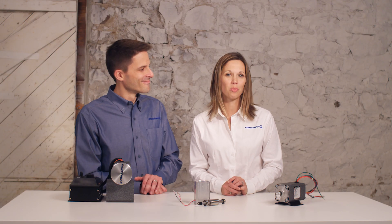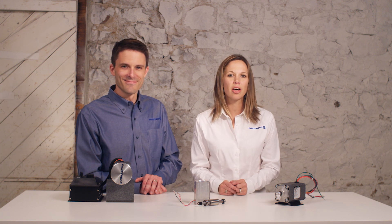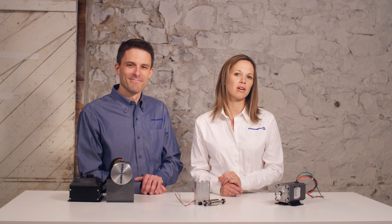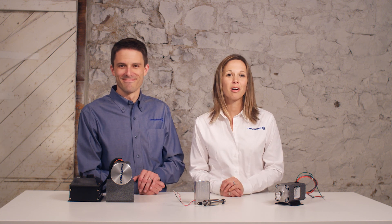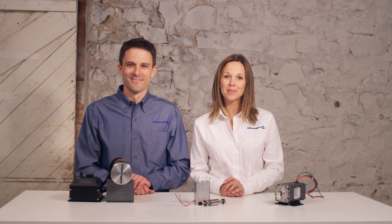Stay tuned for the next video where we will discuss customizing a motor. Remember to check the links below for the speed, torque, and efficiency graph, as well as the motor comparison chart. For more information about Grow Shop or our brushless DC motor products, check out our website at www.growshop.com.